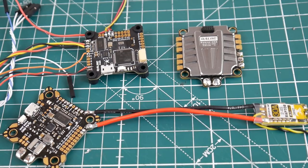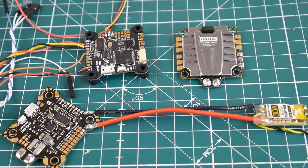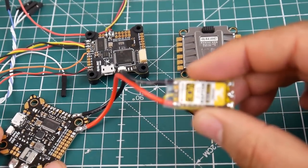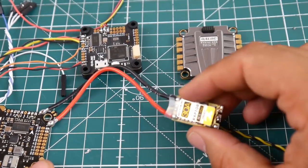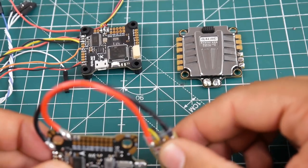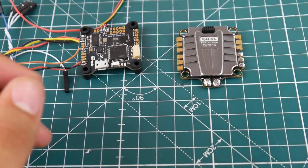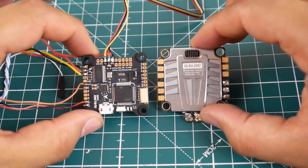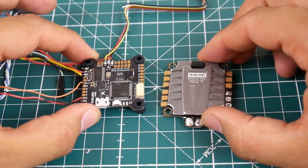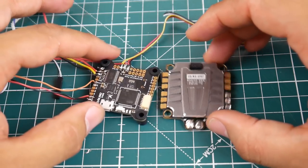Hi guys and welcome back to another episode with DroneMesh. Today we're going to be testing the DALRC engine FC stack. We've already tested the all-in-one flight controller with this ESC. This is the best budget ESC you could possibly purchase, which is pretty insane — that was a previous video, go ahead and check it out. Today's video is about our stack, which is just an amazing, gorgeous, beautiful stack.